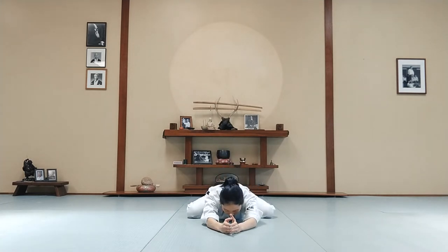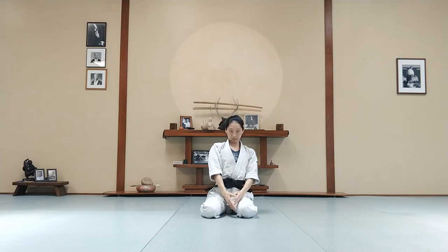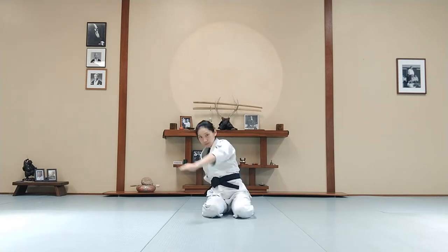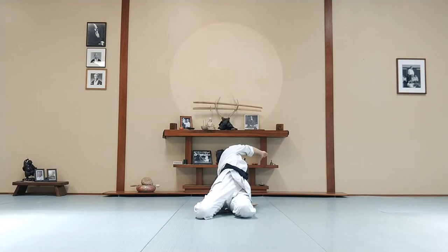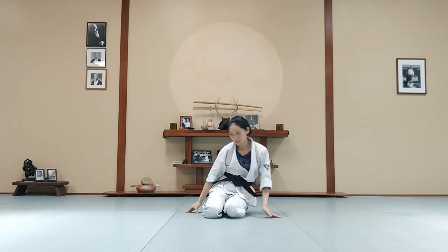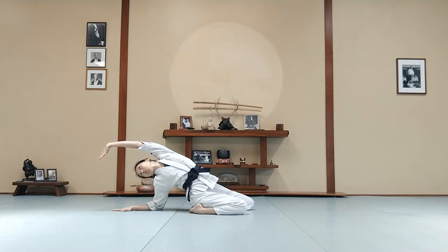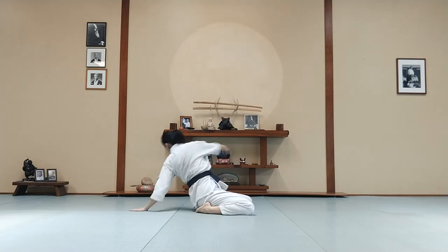Lean forward, hands stretched out forward. Now make a big arc with your arm and look behind you. Go the other way. Keep your bottom on your feet. Look at it from the side, and the other way.